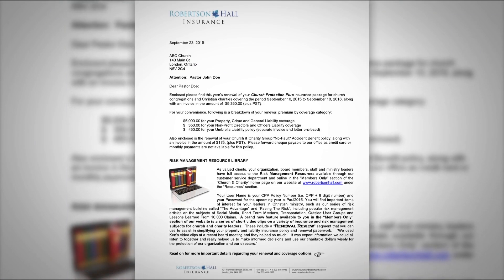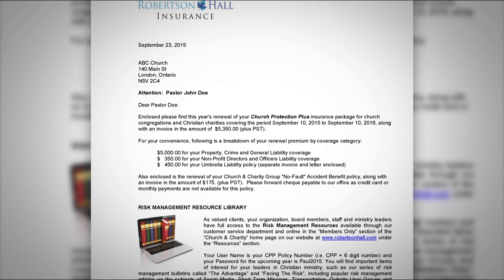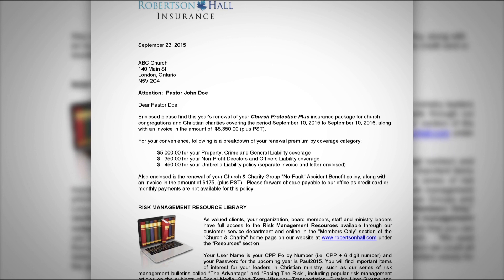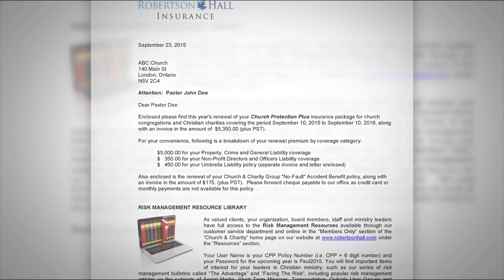In your renewal letter, right at the top of the first page, will be the current policy period that's upcoming and also your insurance renewal premium, including a breakdown of premium by coverage category and also by location if you have multiple building locations. This is sometimes helpful for your accounting purposes when posting premiums against particular ministries and properties internally.